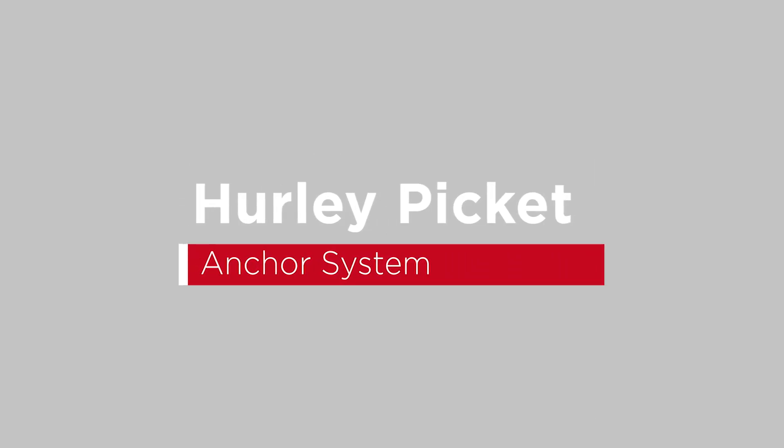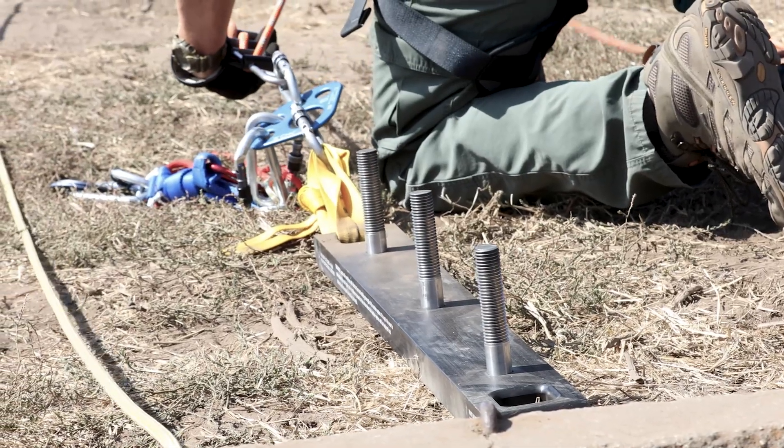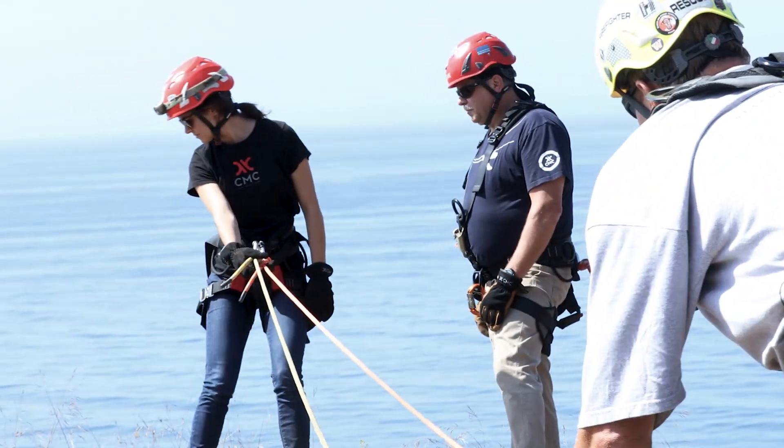This is the CMC Hurley Pickett anchor system. This system was brought to us by a Washington, D.C. firefighter named James Hurley. The Hurley Pickett system was designed when you had an absence of natural or man-made anchors.